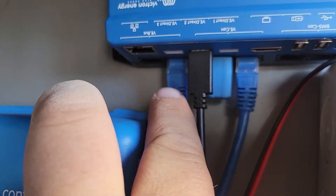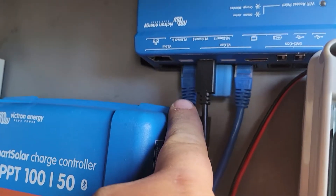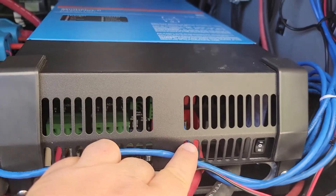And then you've got VE.Bus, and that's another ethernet cable that comes out, and it goes right here into the inverter.